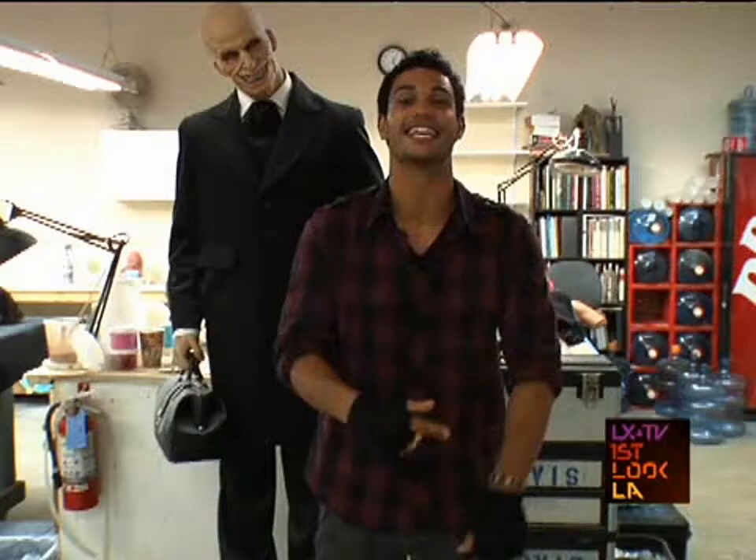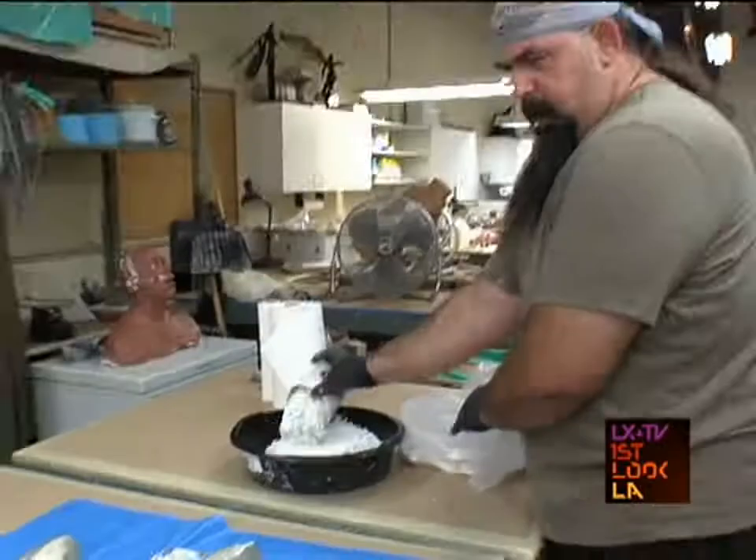Hi, I'm Nate Owens, and I'm here at the studio where heroes, special effects, and prosthetics are made. Let's go check it out.